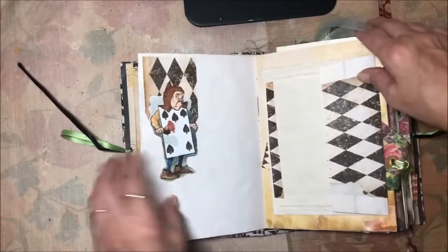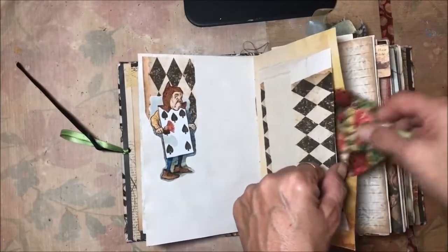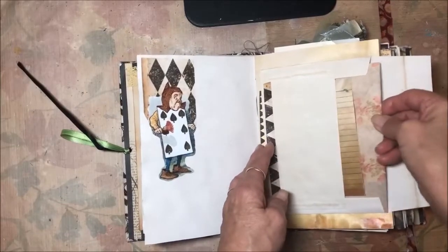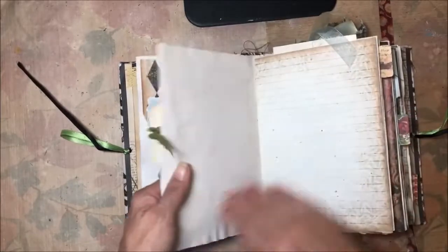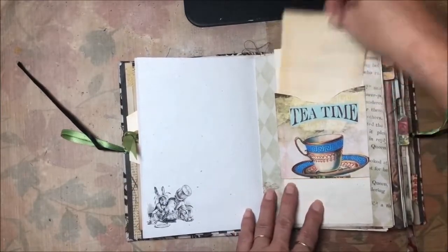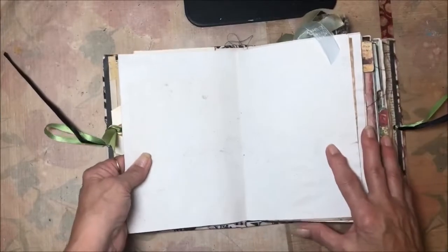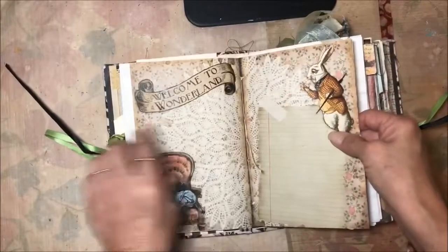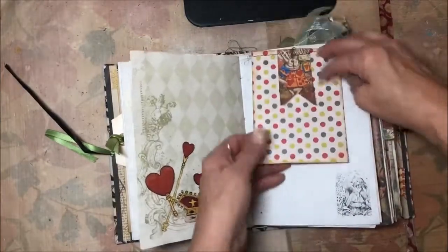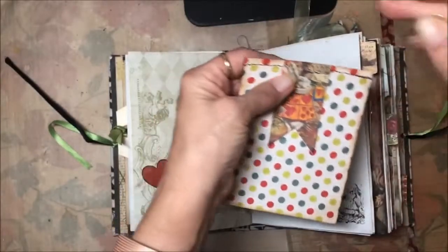Here's an envelope — it's a tuck, so you can see right back in here that you can tuck things down in there. There's a card for journaling, and when you open the envelope you've got some paper and another card for journaling; the paper is blank on the inside. Here's a little tuck with a piece of blank paper and a journaling card. There's the center of the first signature, and there's a journaling card clipped on here, and I sewed the March Hare on there with a little banner.